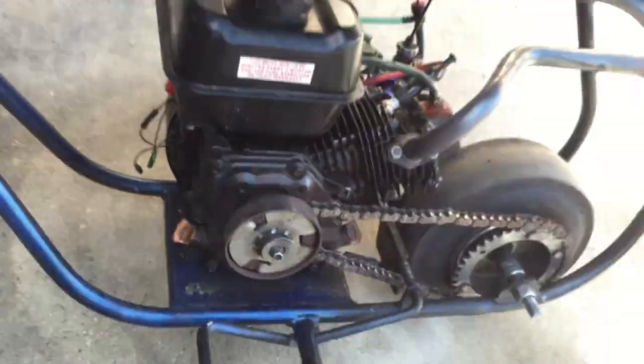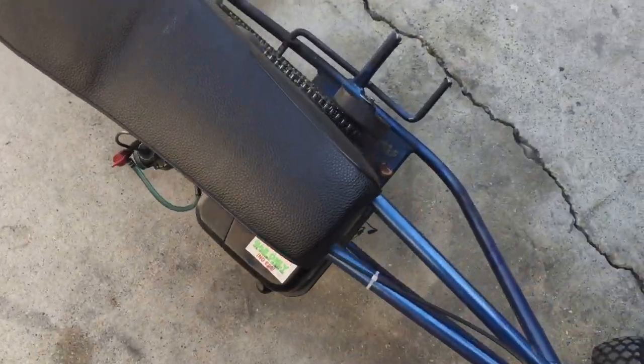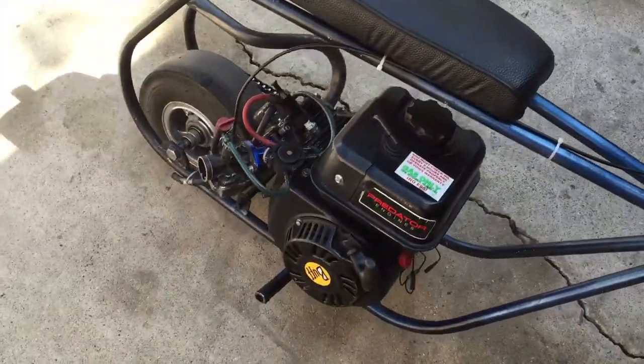What's inside the motor: I got a 275 cam, billet rod, and billet flywheel. And that's basically what's all done to my bike.